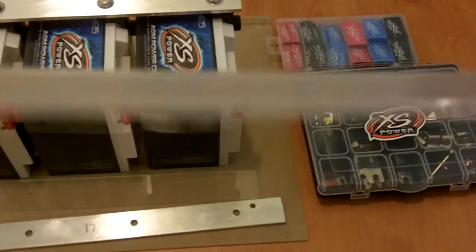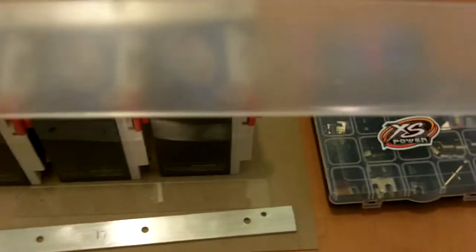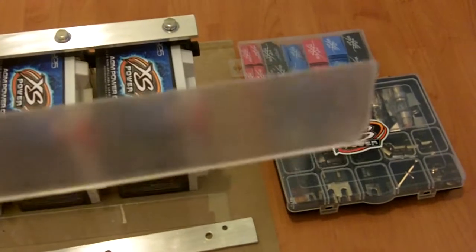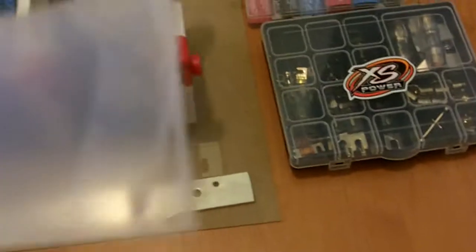This is scrap Lexan and I got it at Lowe's for free. They have a scrap bin where they make custom cuts for people and the odds and ends go into this scrap bin. You can just ask somebody who works there, reach in and grab whatever you want for free because it's all garbage. I got like three feet of this for free.